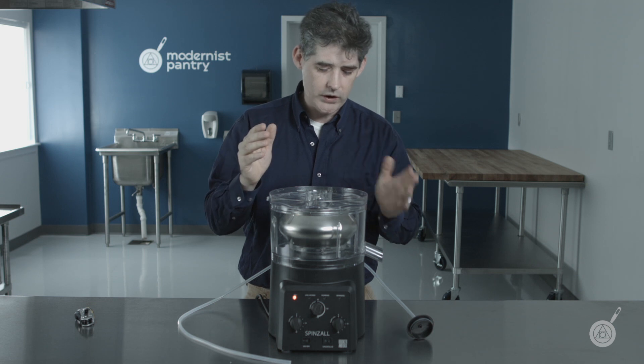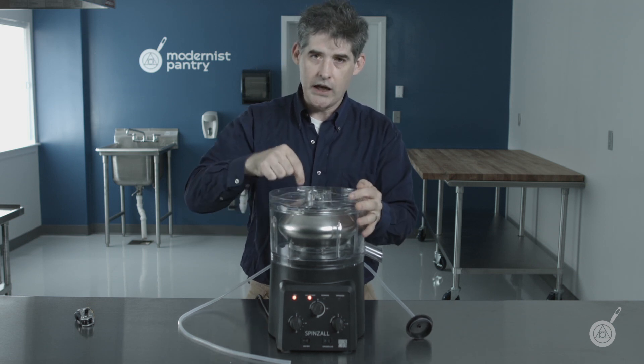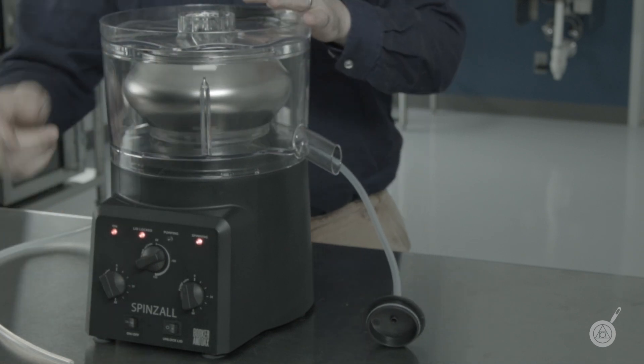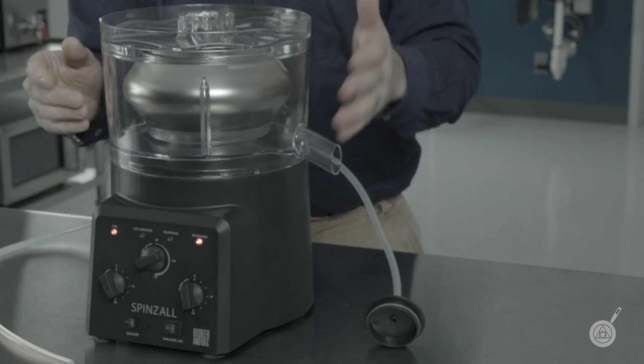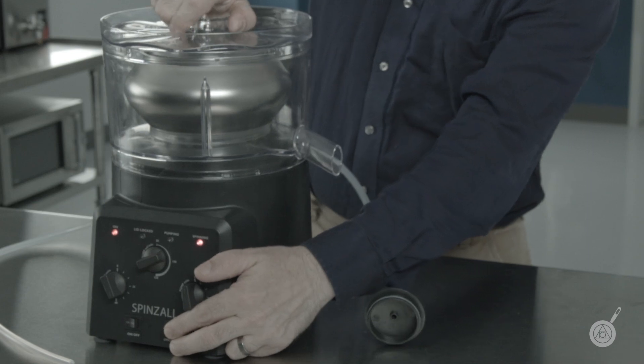First, the most important one is the interlock. Whenever this machine is spinning at over 100 RPM, you'll see that this light starts flashing, indicating that you can't open the lid. And even if you press the lid unlock switch, you can't unlock it.